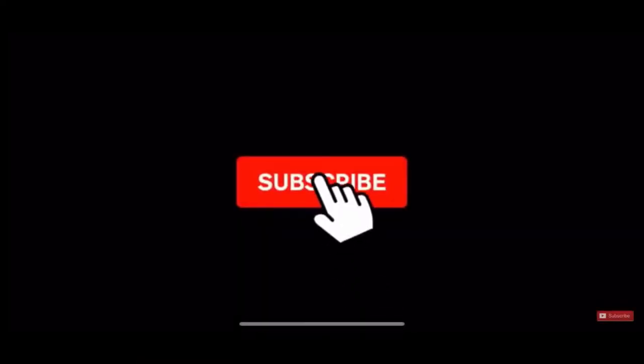If you haven't already, please subscribe to the channel and click that bell icon to be notified when we make new videos. I want to make it my goal to get to 100 subscribers before the end of the year.